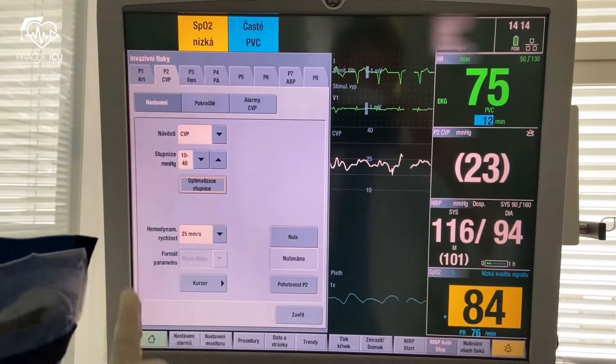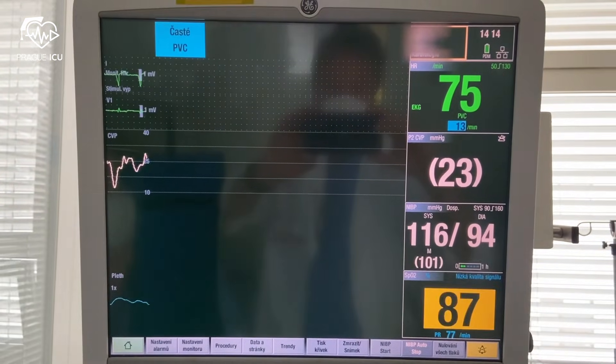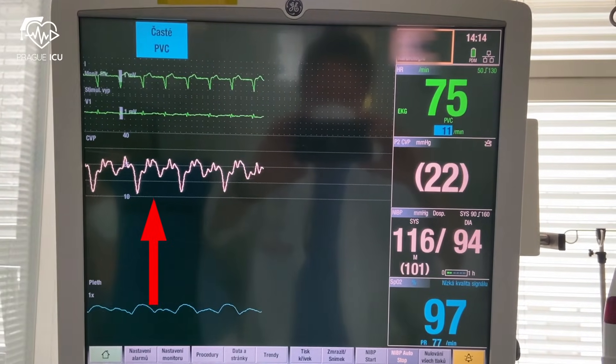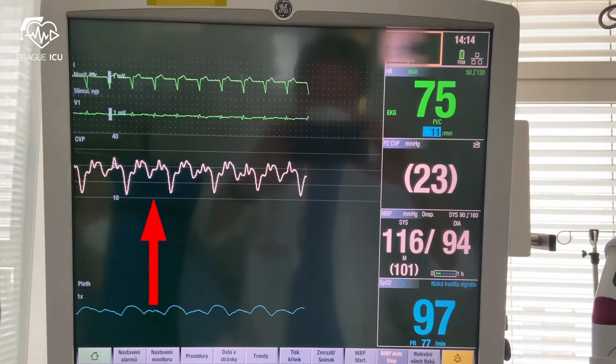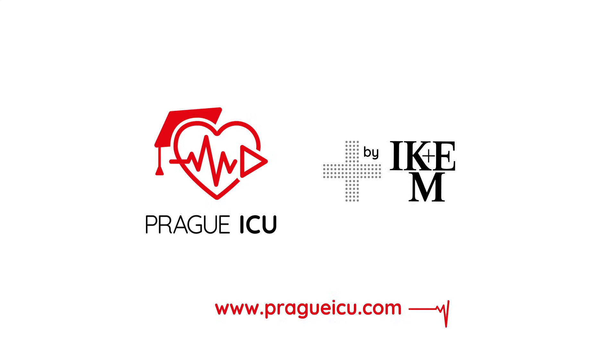You can also optimize the waveform for accurate reading. And now, as you can see, we have a very nice CVP line on the monitor. Thank you for watching Prague ICU and stay tuned for more educational videos.